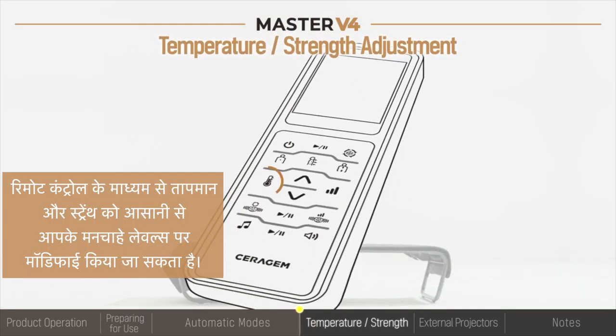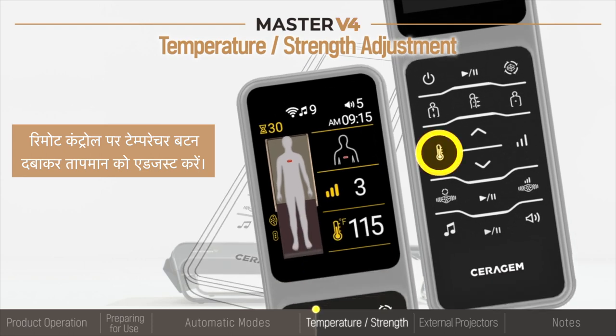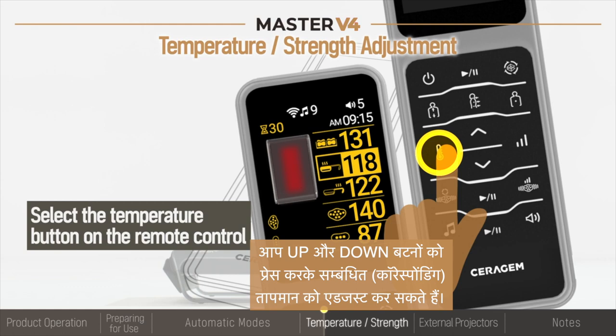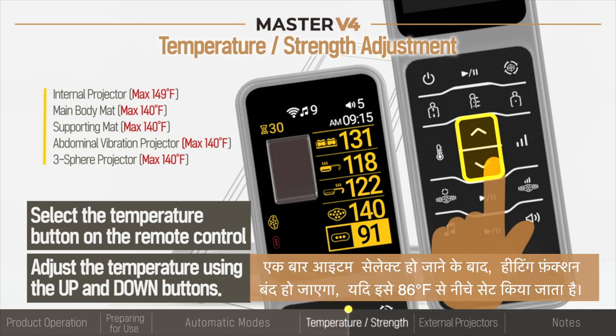The temperature and strength can be easily modified with the remote control to your desired levels. Regulate the temperature by pressing the temperature button on the remote control. Pressing the temperature button in succession will cycle through the heating elements. You can adjust the corresponding temperature by toggling between the up and down buttons once the item has been selected.